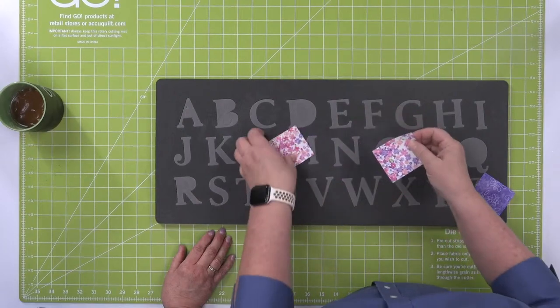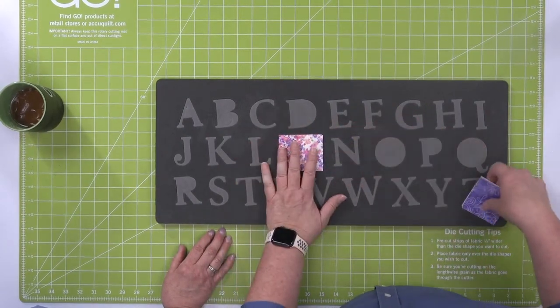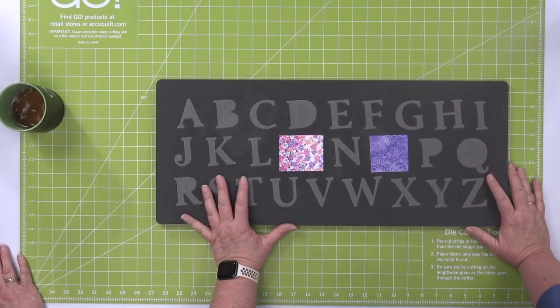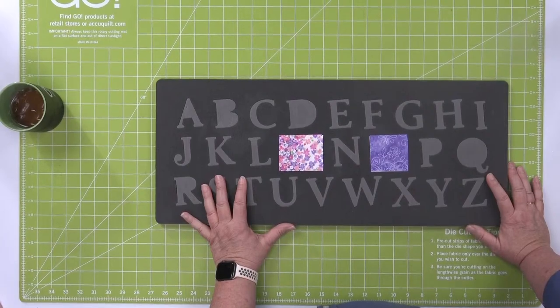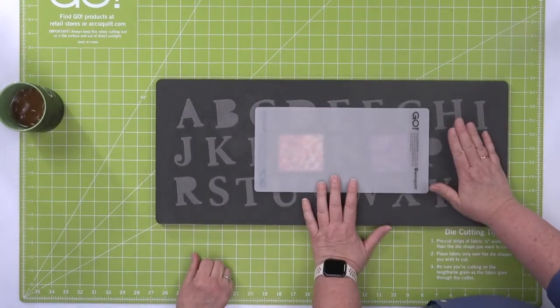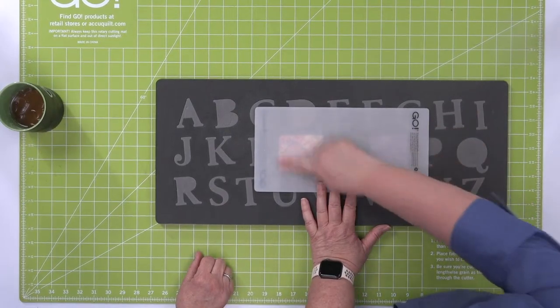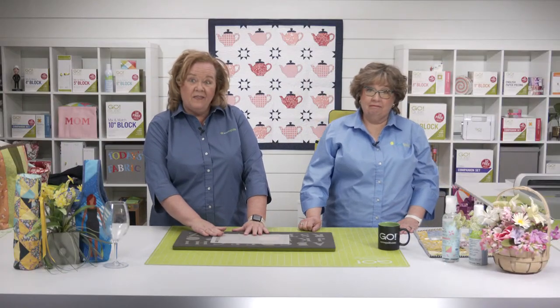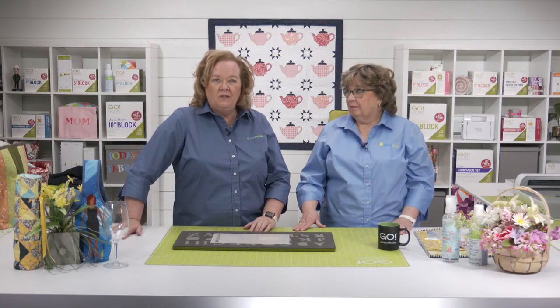This die is on a 10 by 24 die board, but you don't need a 10 by 24 mat. If Erica pulls out a 6 by 12 mat, she can cut all the letters that spell MOM. It's going to fit through our Go and our Go Big. We're going to use our Go Big. And if you haven't heard, we now have a Go Big die catcher — it's available for pre-order on our AccuQuilt website and from your local AccuQuilt retailer.